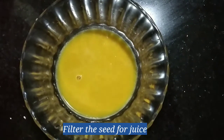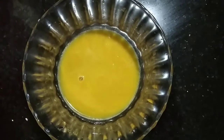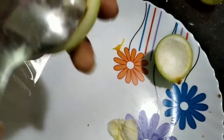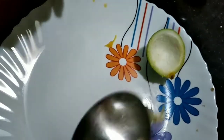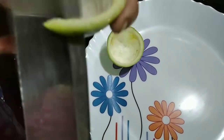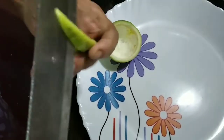I will put the juice in the first place. I am very excited for the juice. I will place the juice in a little bit. I will put a piece of rice in this place. The juice is a little bit clear.